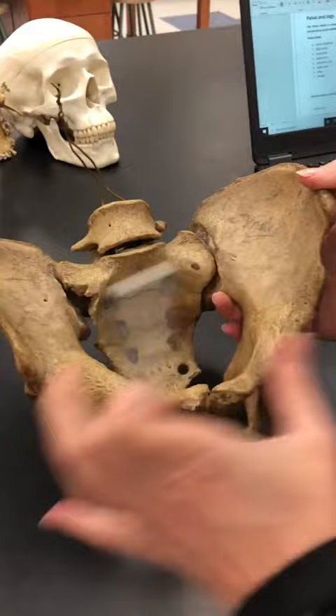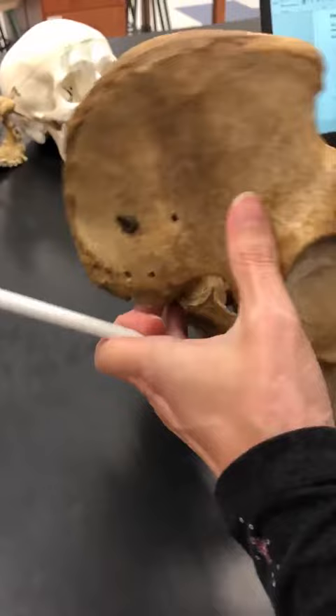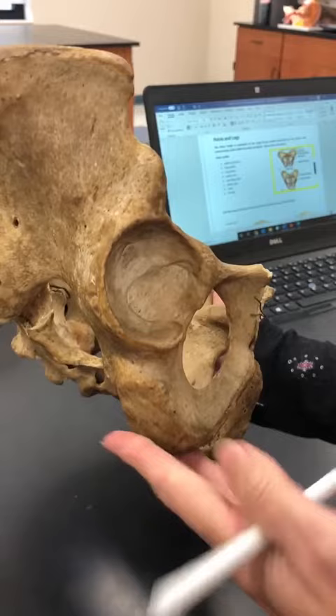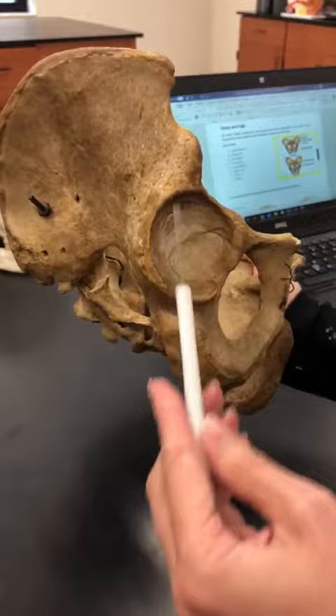The bones of the pelvis — there are three: the ilium at the top, the ischium (that's the bones you sit on), and the pubic bones or pubis at the front. So ilium, ischium, pubis — and all three of those bones meet together in this lateral, lateralish anterior hole called the acetabulum.